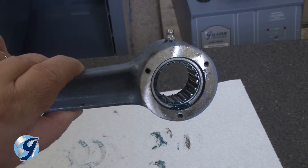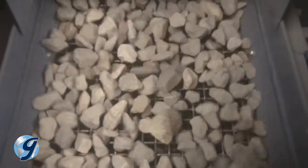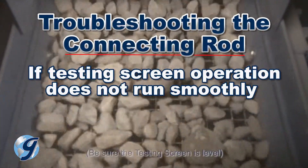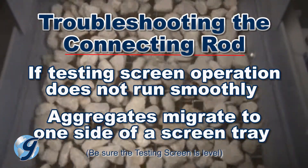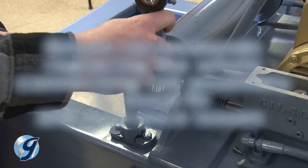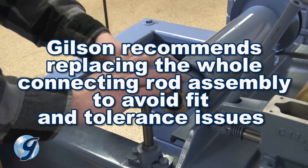A worn connecting rod bearing or wrist pin sleeve can adversely affect the operation of the testing screen. If your testing screen does not run smoothly, or aggregates tend to migrate to one side of the screen tray during operation, the connecting rod bearings could be worn. If so, Gilson recommends replacing the whole connecting rod assembly to avoid fit tolerance issues during installation.